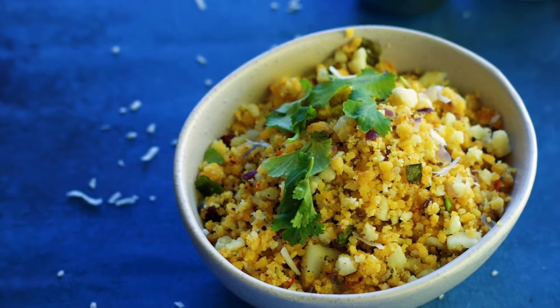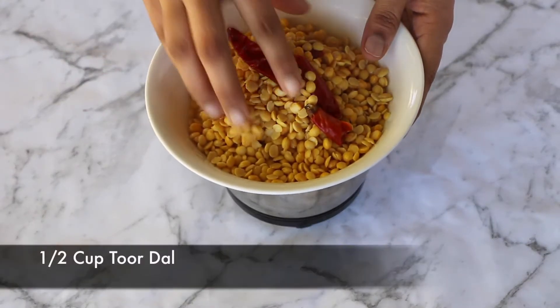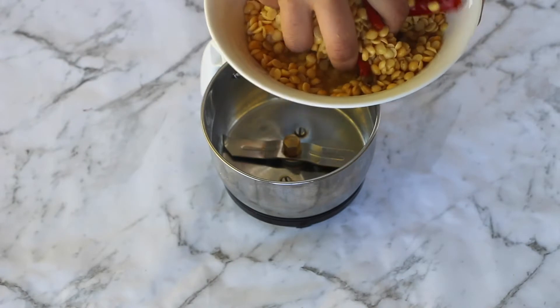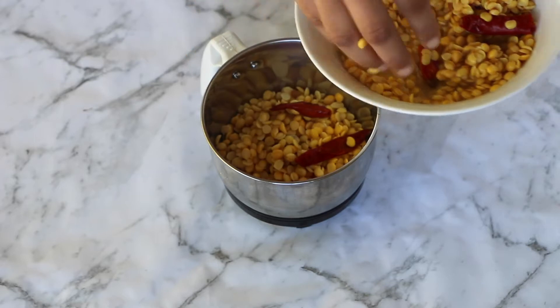Here I have already soaked some chana dal, some toor dal, and dry red chilies in enough water for about an hour, after which I have drained the water completely and now transfer it to a blender jar.